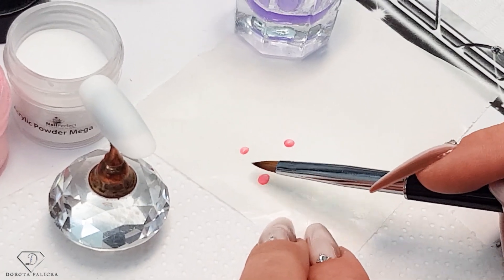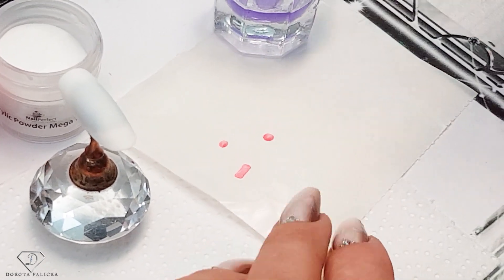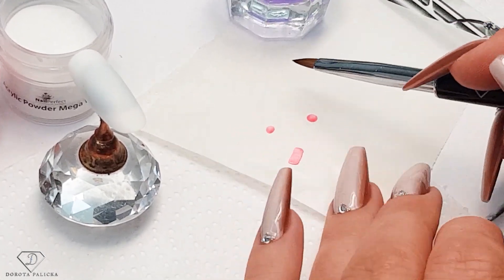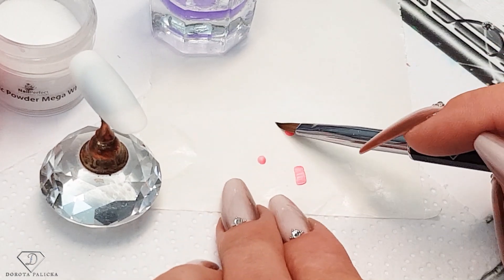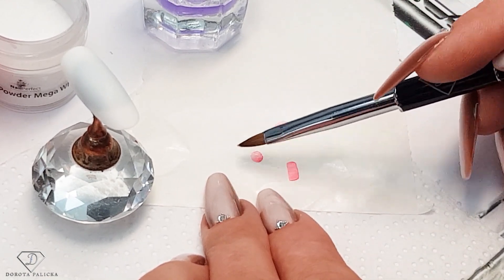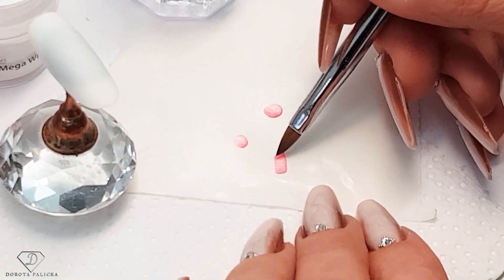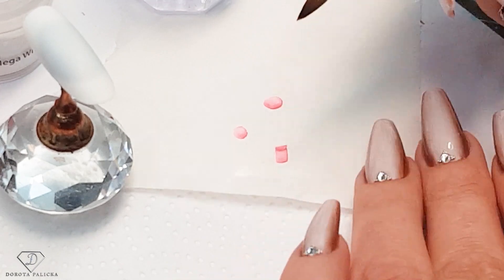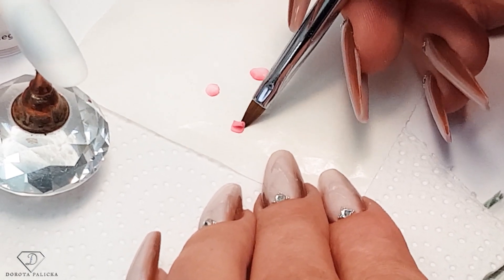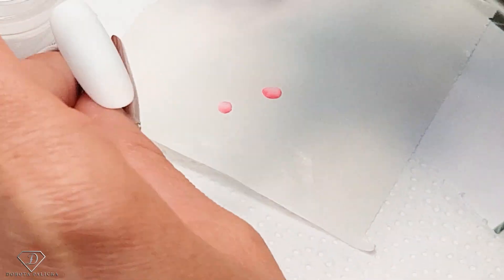So the first one, we want to make it quite long. And then the petals, you just want to squish them. I've got one petal and then I've got a second petal. Pick up some monomer and then check if your middle is ready to lift — yes, it's starting to get ready. So I'm just starting to roll it. I do suggest you don't touch the acrylics with your fingers. Then once I've got it nicely rolled, I can pick it up and place it on my tip.